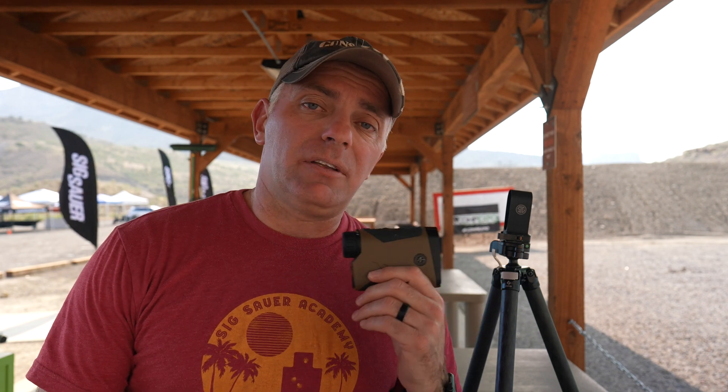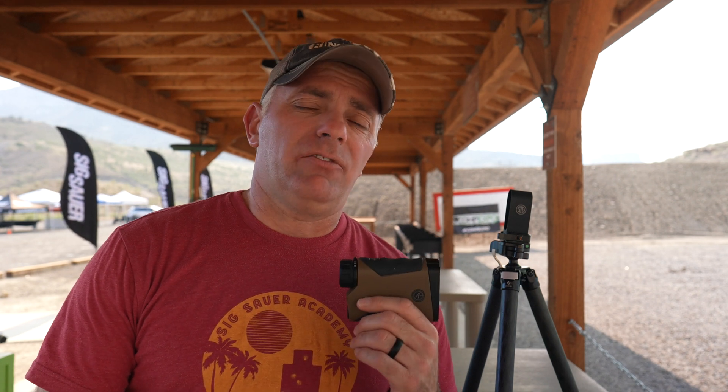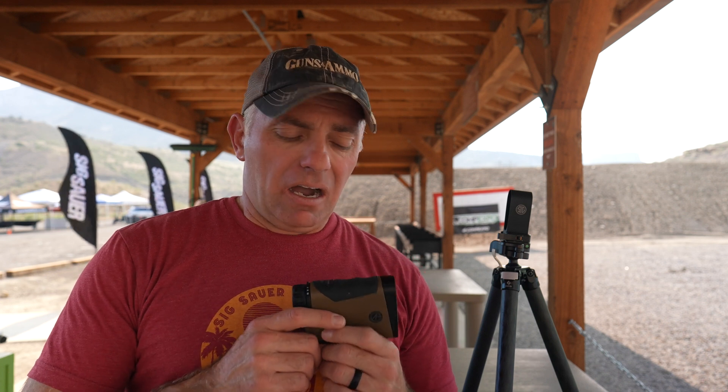As you can tell, there's a ton of capability built into this thing, so it is not going to be inexpensive. Retail is right around $1,949 — probably selling at gun shops for a few hundred dollars less than that. Every unit comes with the rangefinder, a little tripod stand, a carrying case, and that Bluetooth wind meter we already mentioned.